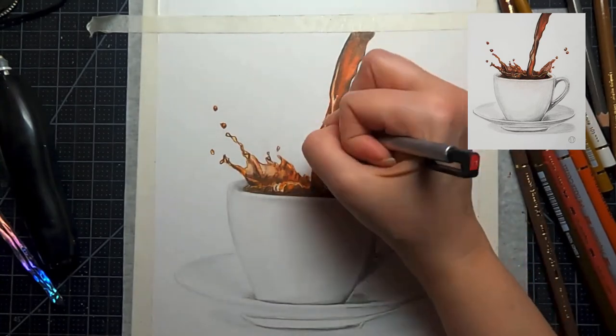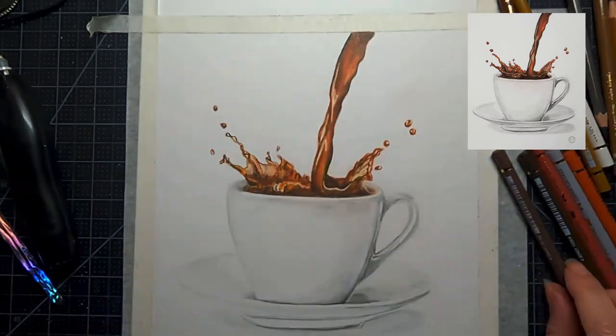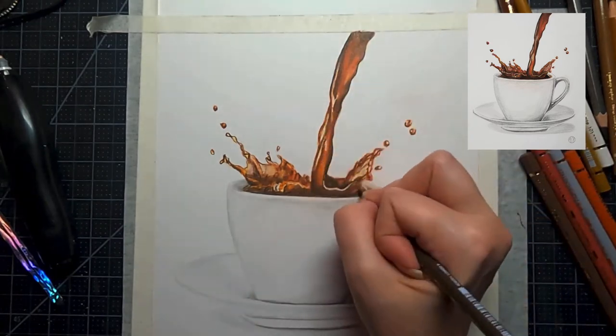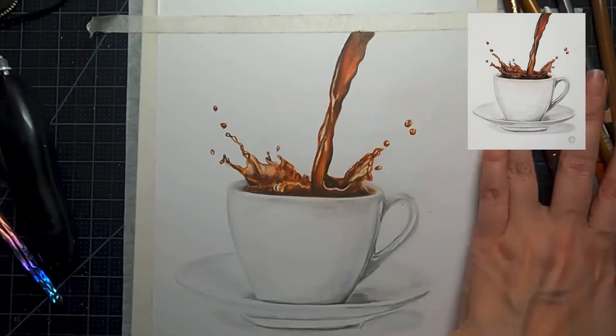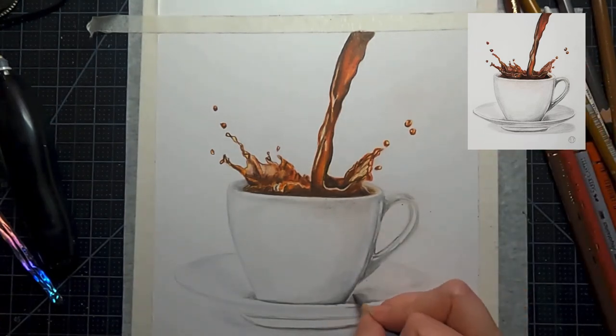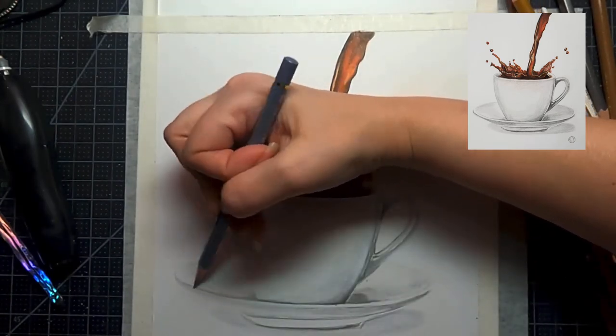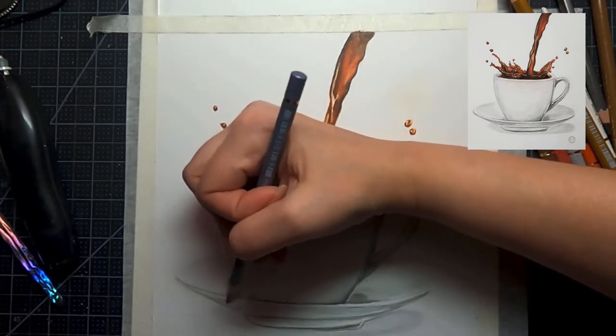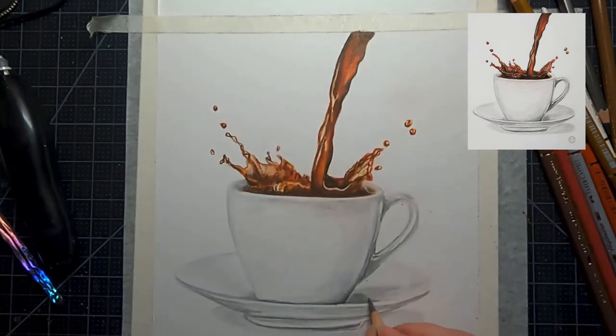My focus right now is really trying to push my values — I want to get my lights light enough and my dark shadow areas even darker than they are now. This is where the drawing gets really rich and beautiful and 3D looking. So we're cleaning up our lines, making them a little straighter and more purposeful, adding a little more gray into the saucer, and adding shadow where the cup handle is.